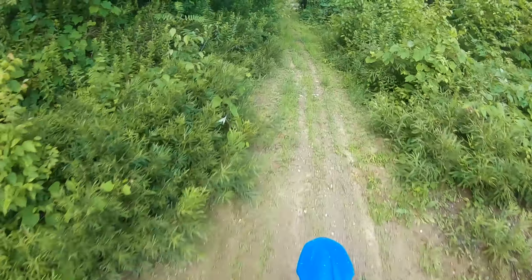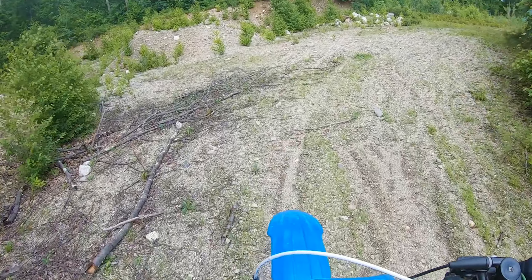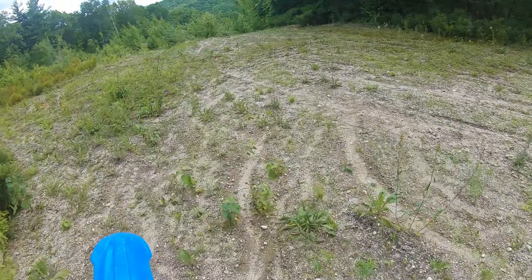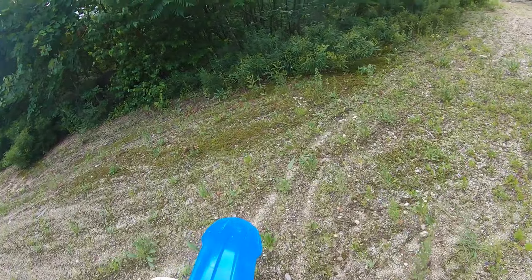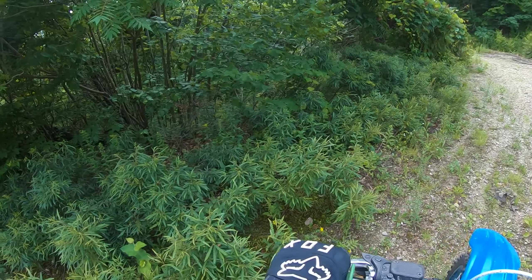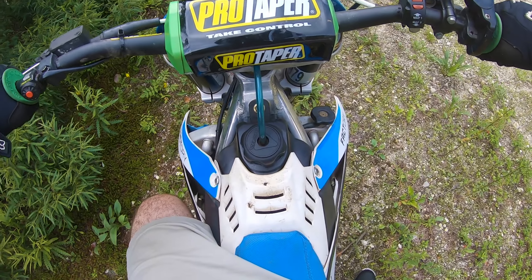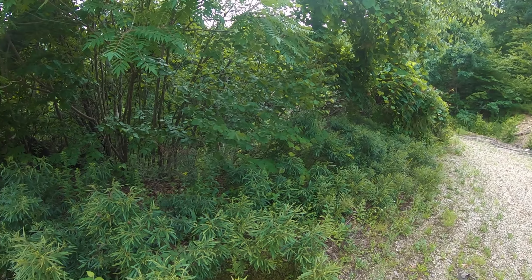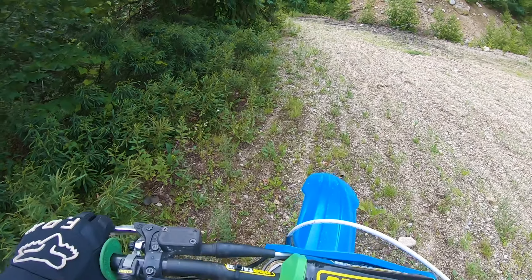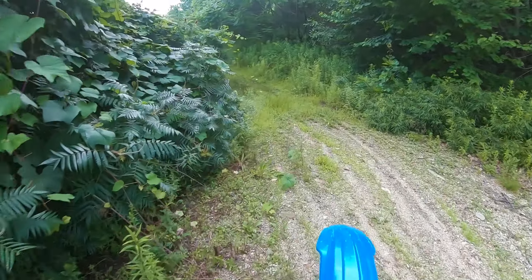Yeah, it definitely feels different — definitely softer over the rocks. It kind of feels a little bit like it's bouncing a little weird, but I'm totally not used to it yet. You have to remember this thing had motocross suspension on it and it was super stiff, and the seal head was bad in my rear shock so it was getting stiffer and stiffer — this thing was beating me up. But this is a definite improvement.